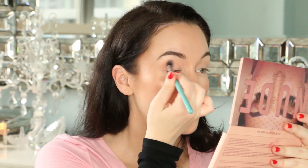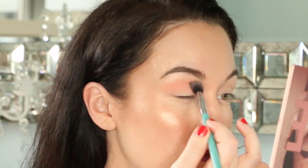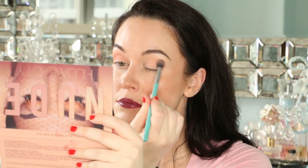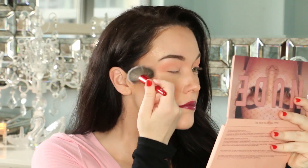Next up, take the pale peach shade called Play and apply it in a windshield wiper-like motion on your eyelid crease. This is our transition color and will help our darker eyeshadows blend into the eyelid seamlessly. Use a small fluffy brush to blend in the transition color.